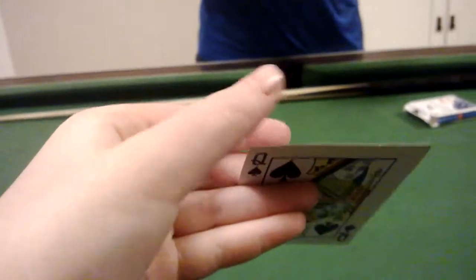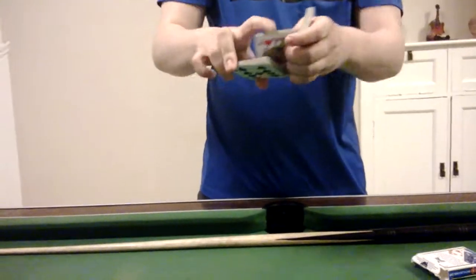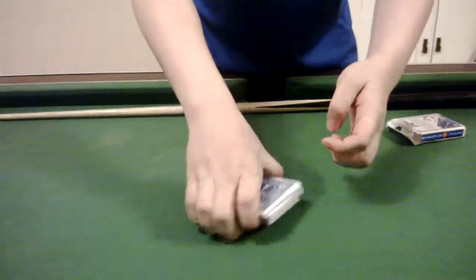You got it. So we'll take the card back, place it into the centre of the deck, and give it a cut. Get lost in the deck — a couple of cuts: one, two, three — quick shuffles.